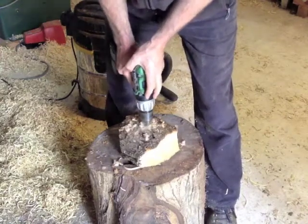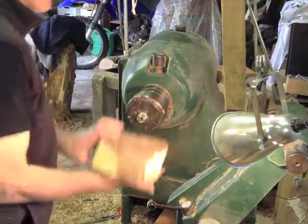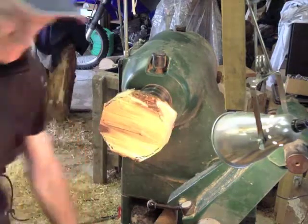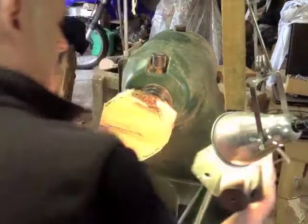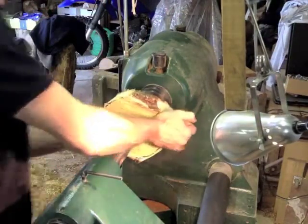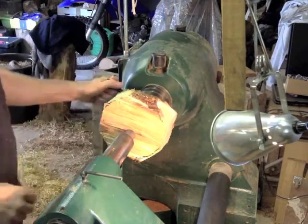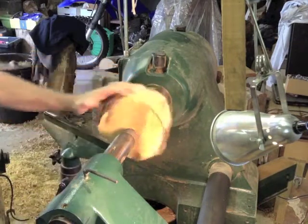That will be the inside of the bowl and I'm drilling a hole in the middle so I can mount it on an expanding jaw chuck on the lathe. I'm mounting it between centers, secured between the tailstock and the chuck on the headstock. Just expand the jaws and make sure everything is well locked in.